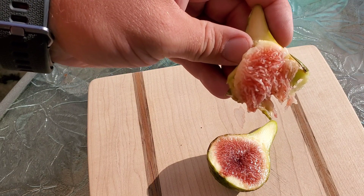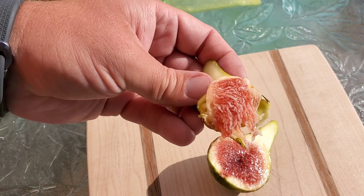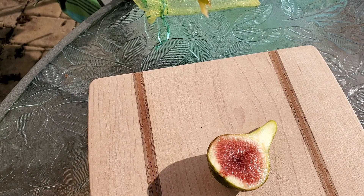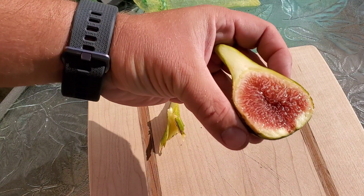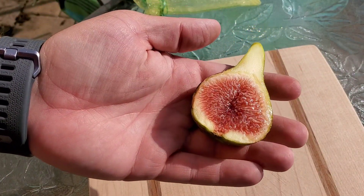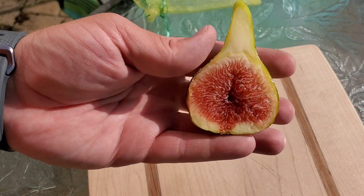A little watery — like I said, we had some rain the last couple days, and it never helps the figs. But man, that is tasty. Very, very good. If it can produce good figs like this and in this size — that's one of the biggest figs I've had in a long time — and it is absolutely delicious.